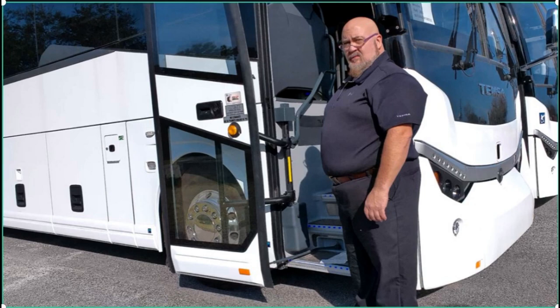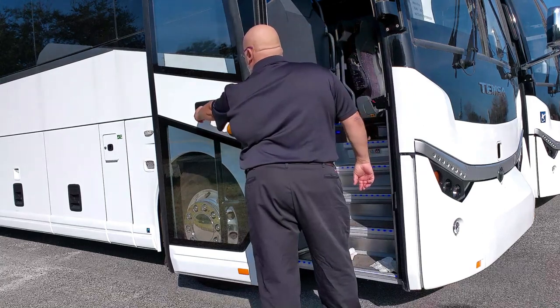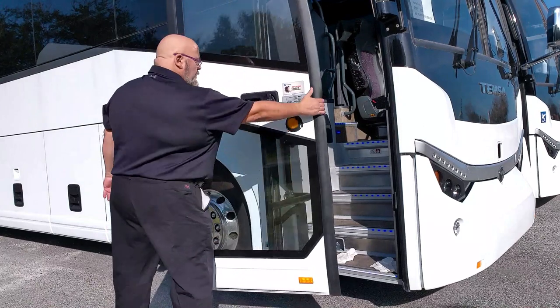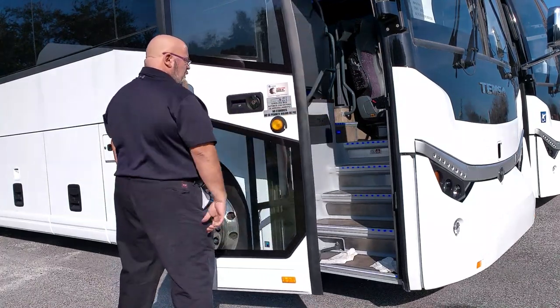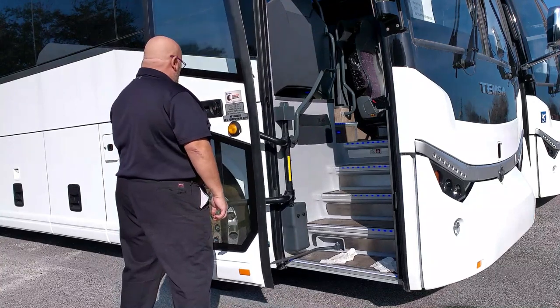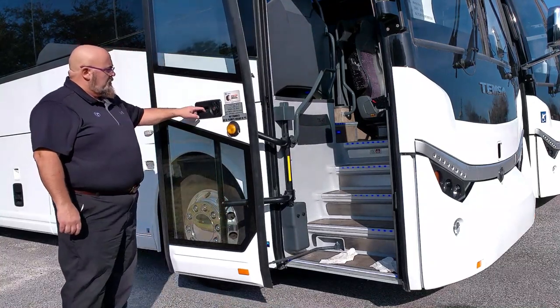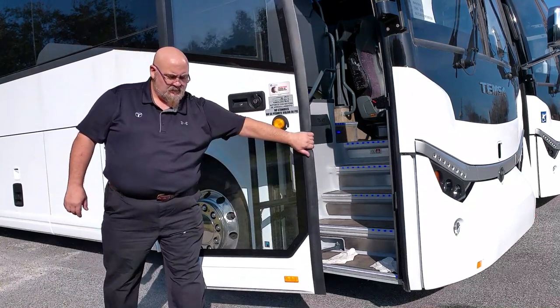Third, we will discuss testing the operation of the door. During the close process, the door should reverse function if something should interrupt its path. To test this function, stand outside of the coach and press the outer door switch. Grab the leading edge of the door as shown and the door should reverse direction. If the door does not reverse function, the coach should be placed out of service and maintenance informed so repair can be made.